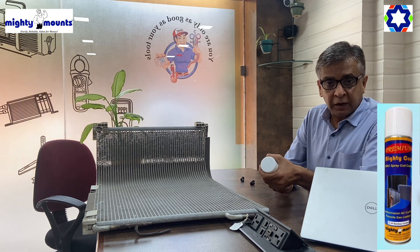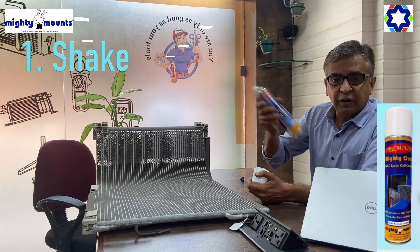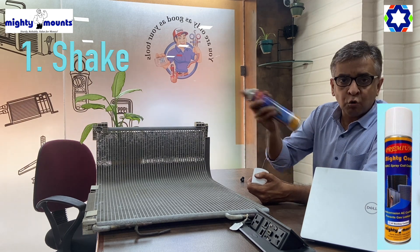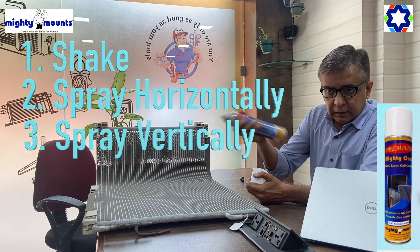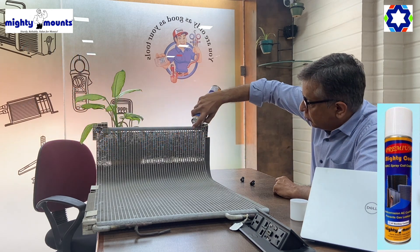Let's come back to the product. This product is a coating — basically what you have to do is shake it up vigorously. It's a blue coating. You have to use it once horizontal and once vertical. Let's do a small demo.